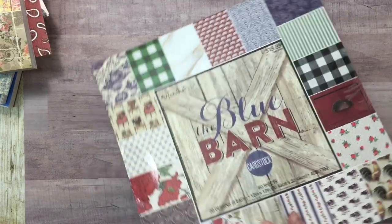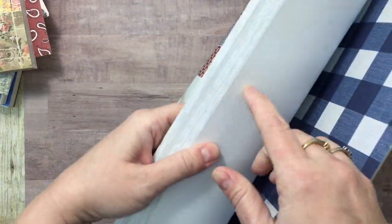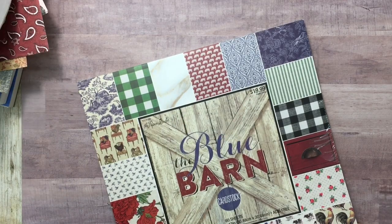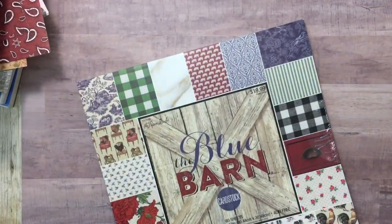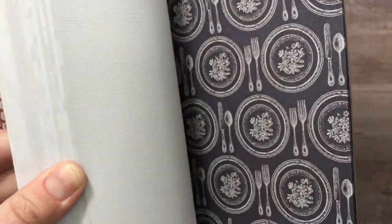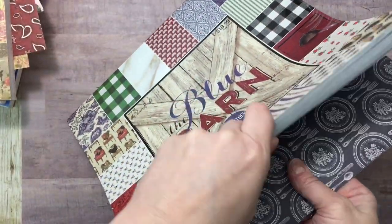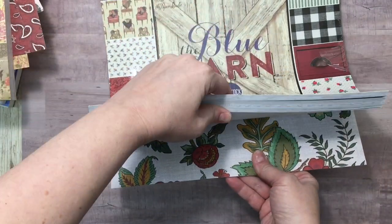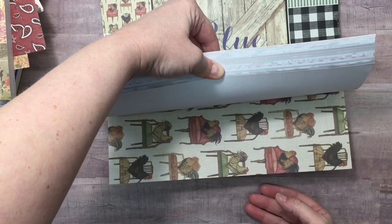I also picked these up — I wanted to point this out. It's 60 sheets but this is textured, 60 sheets for $20. This is cardstock, but it's not the standard Hobby Lobby cardstock — this is textured. You can see that texture and it comes through on the other side as well. I'm just so in love with this paper. This one right here reminds me of my grandmother's wallpaper in the kitchen.